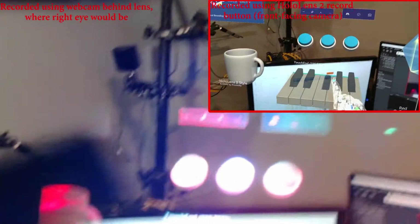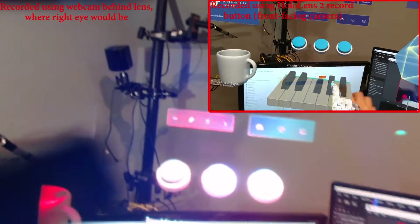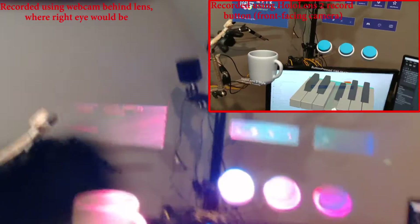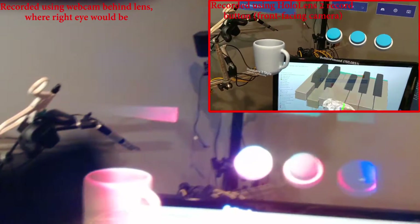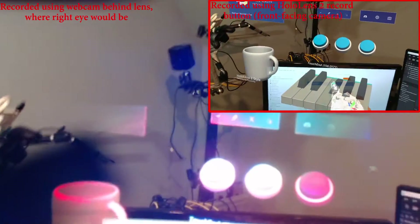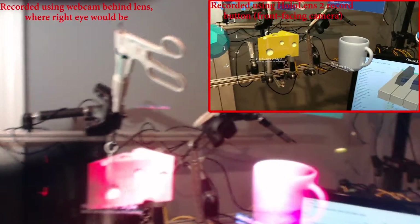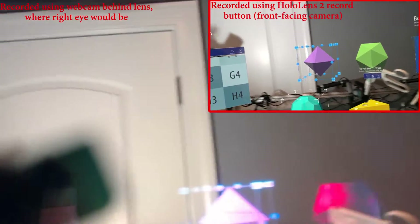I'm not really sure why AR headsets refuse to put the camera between the eyes. The Magic Leap has an IR camera — or two of them I think — between the eyes, but they're not RGB so you can't actually record through them. Even with the Magic Leap having those cameras between the eyes, when you record it records from one of the RGB cameras on your left or right, making it borderline useless.